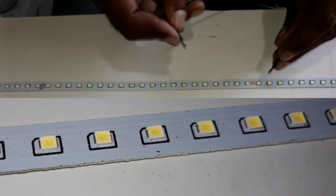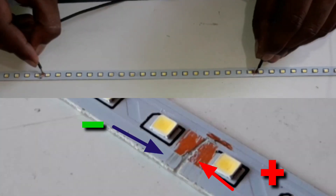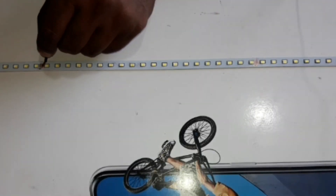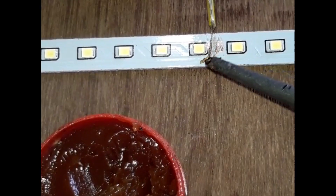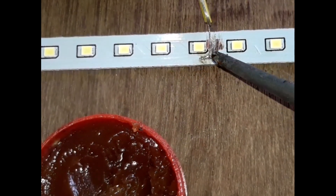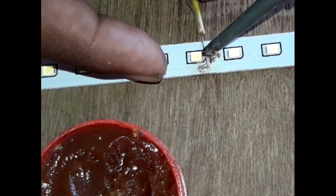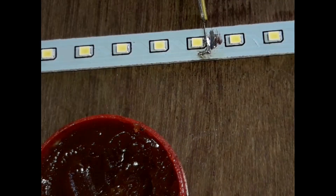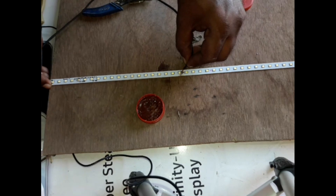If we cut the line with a touch, we can check the line. We can check the line with a side-light.